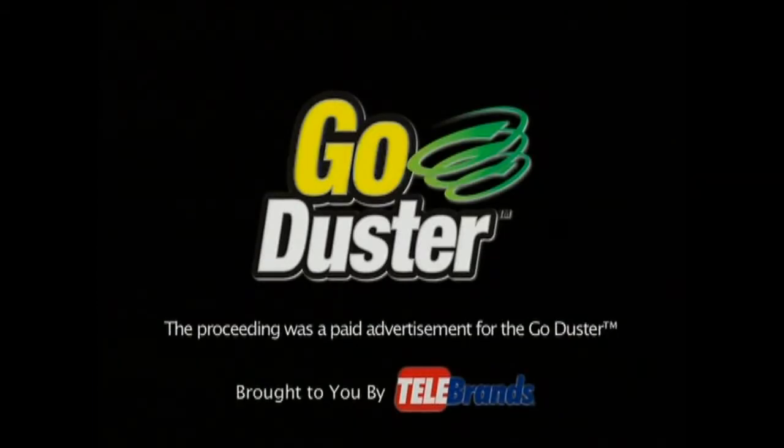The preceding was a paid advertisement for the GoDuster, brought to you by Telebrands.